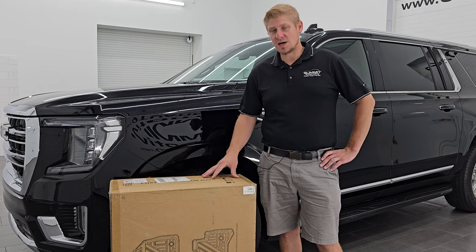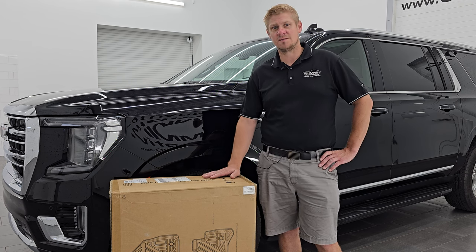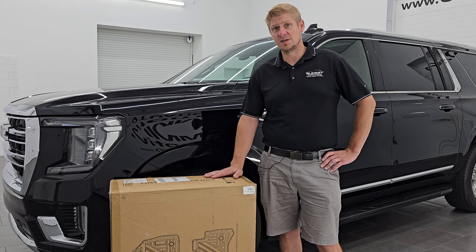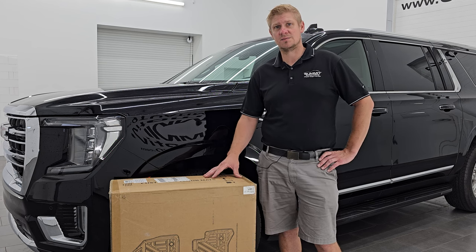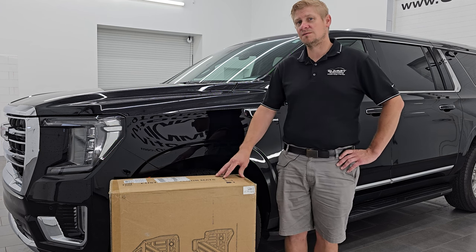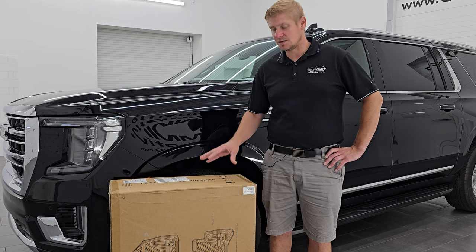I'm going to be taking them out of the box here today and putting them inside this Yukon to see how they fit. This is my first set of Autosavers that I've put in a vehicle, so I'm excited to get them out of the box and see what they look like. They're also laser measured, so they should fit absolutely perfectly.